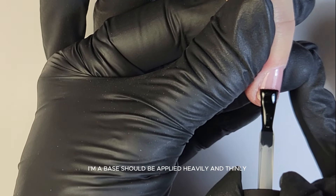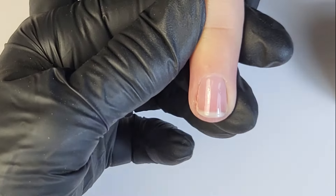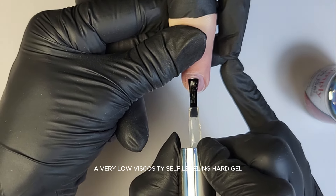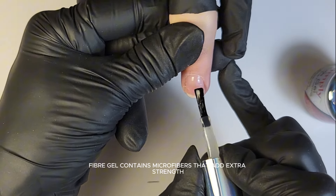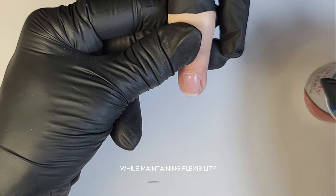I always apply the base by massaging it into the nail plate to make sure it penetrates the nail grooves. IMA base should be applied evenly and thinly without touching the skin. Don't forget to seal the free edge. Cure for one minute. Then proceed to strengthen the nail with Faber Gel, a very low viscosity self-leveling hard gel. Now I'm building my apex. Faber Gel contains microfibers that add extra strength while maintaining flexibility.